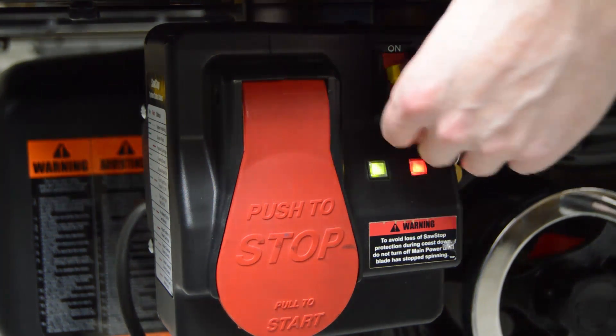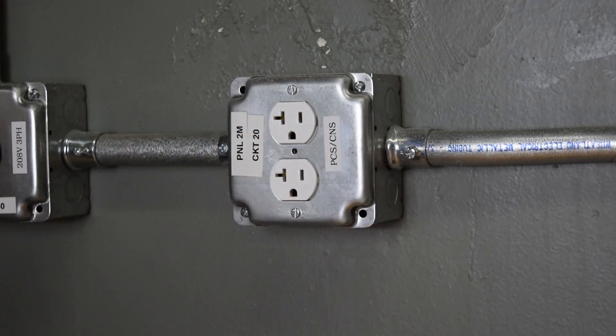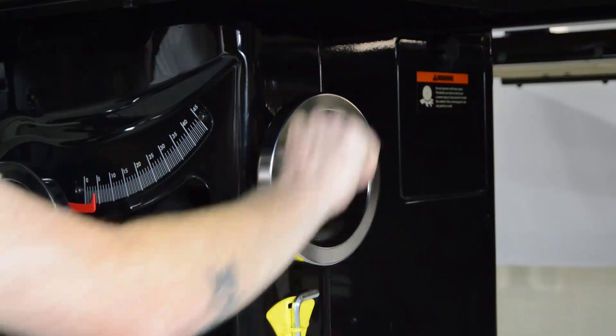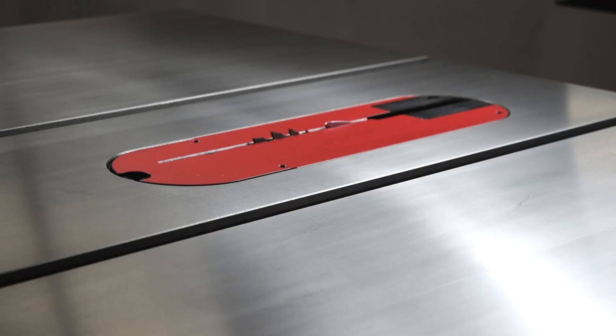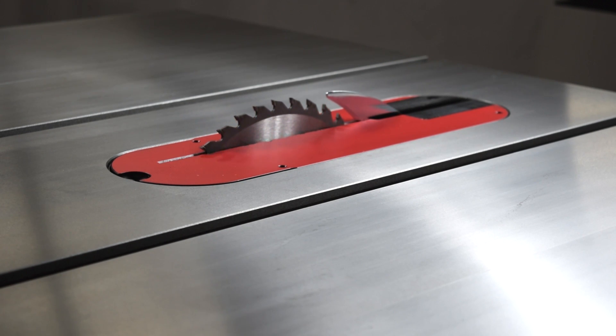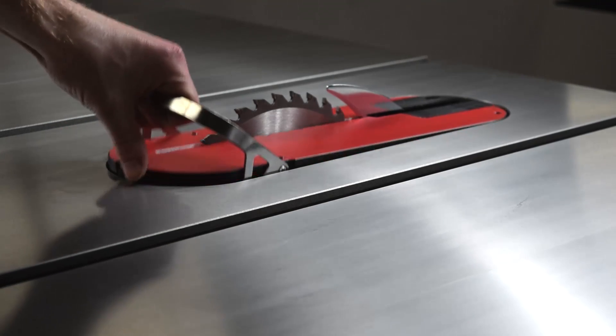First, disconnect power to the saw. Next, set the tilt of the saw to zero degrees. Elevate the blade to approximately one and a half inches above the tabletop. Remove the table insert and set it aside.